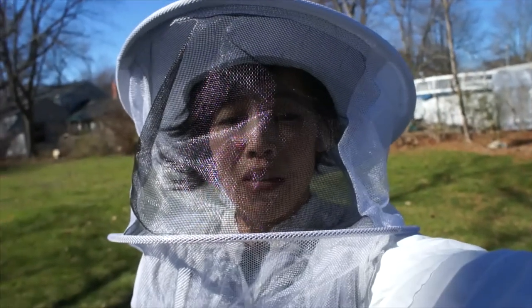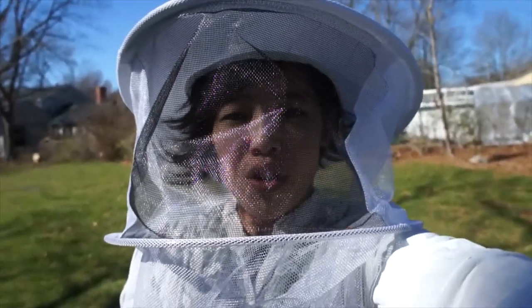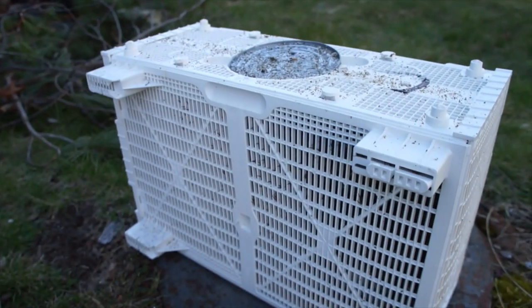All right, so we're back at the homestead. We're about to install the bees. I have my veil on, I'm wearing a white shirt, and here are three pounds of bees.